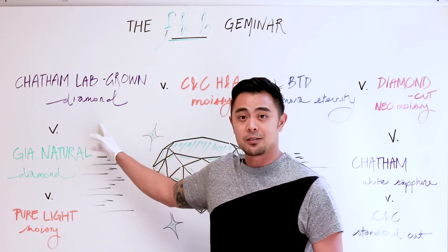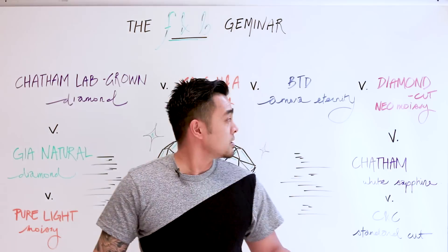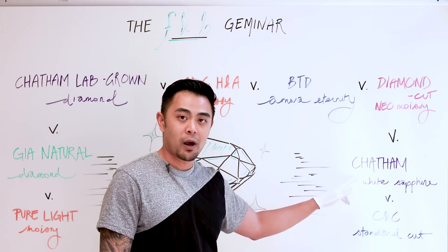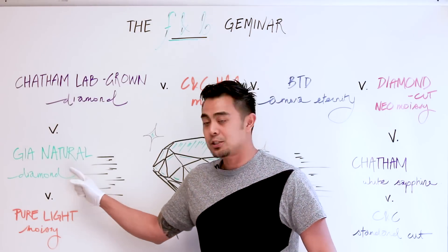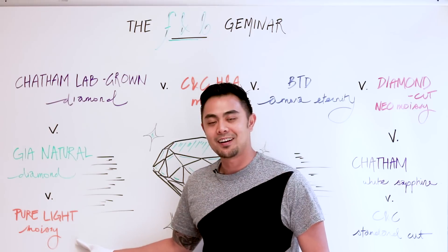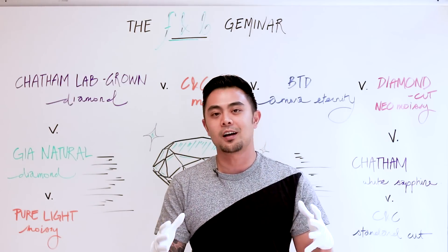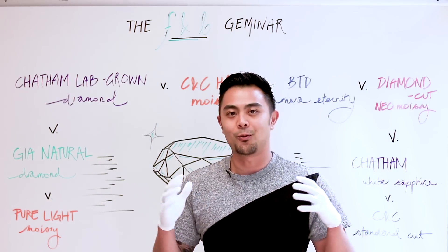The stones we'll be going over are: a Chatham lab-grown diamond, a CNC hearts and arrows moissanite, the Better Than Diamond Amora Eternity, the diamond-cut Neo moissanite, the Chatham white sapphire, the CNC Charles and Colvard standard cut, a natural GIA-certified diamond, and a Pure Light moissanite. We want to compare all of these close up, go over in detail the differences and some pros and cons.